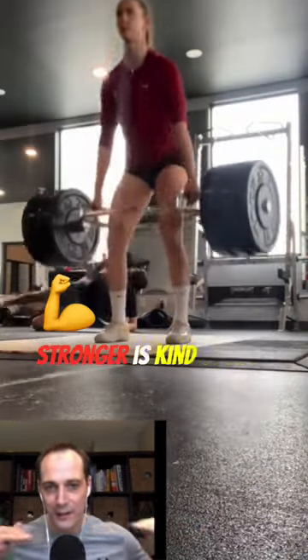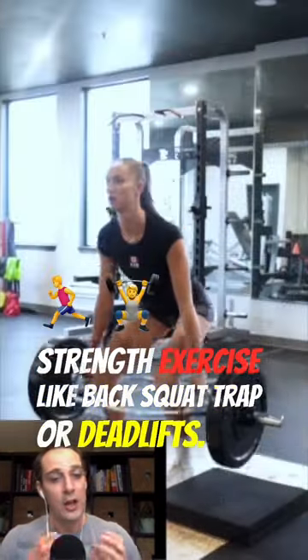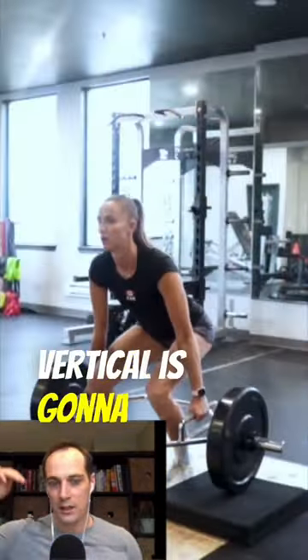Getting stronger is kind of like the first layer, but as you gain strength — exercises like back squat, trap bar, deadlifts — you can then perform those with lighter weight and focus on more speed and power, and what you're going to notice is your vertical is going to continue improving.